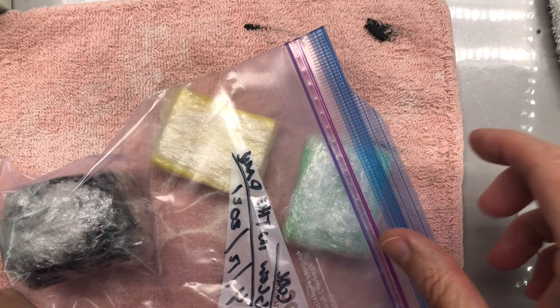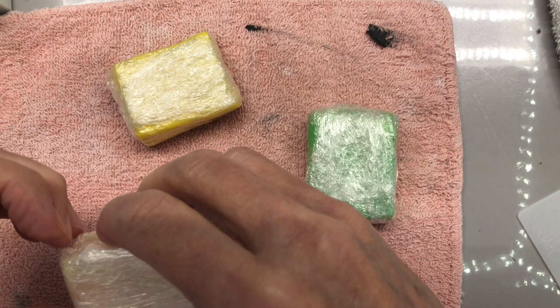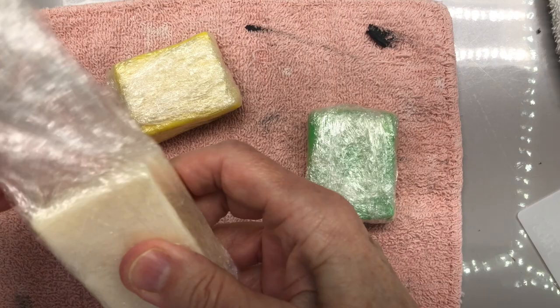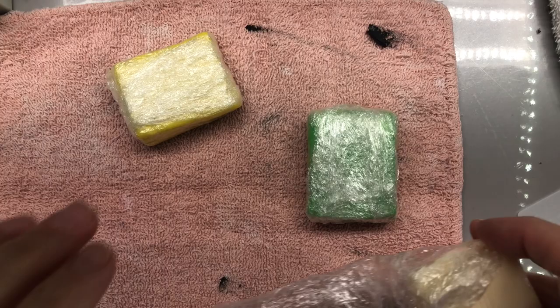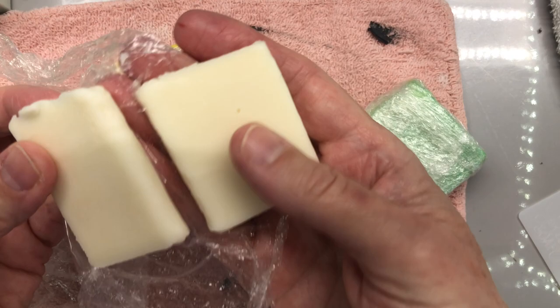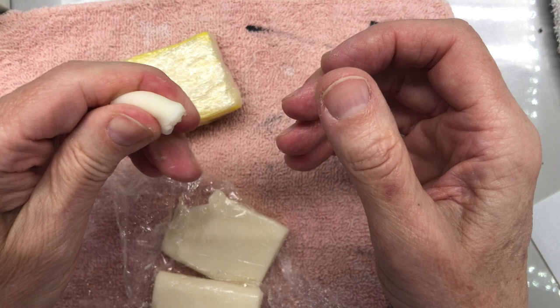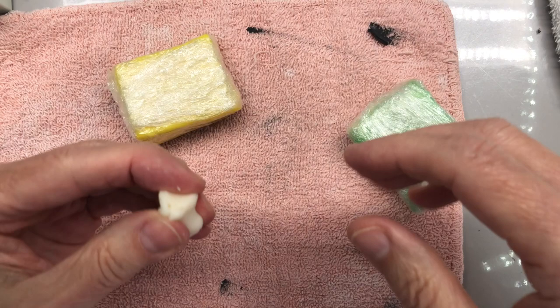Today I wanted to show one more thing I haven't shown that I thought you all would be interested in. We offered some glow in the dark soap dough early this year, because we're one of the only places you can get pre-made glow in the dark soap dough. I thought it would be fun to offer it with the stenciling. So this is glow in the dark soap dough — this is uncolored glow in the dark soap dough. I don't need a lot — I'm going to just use it for the eyes, and I'm going to show you how to do this.